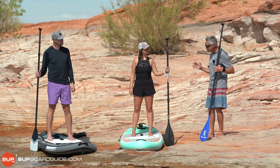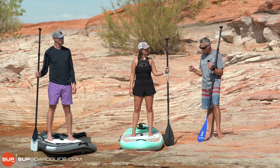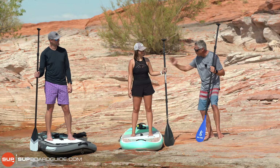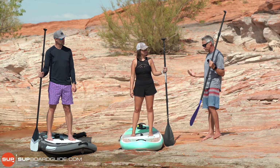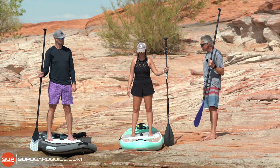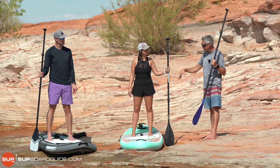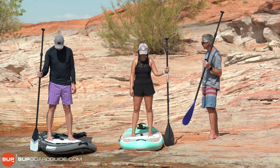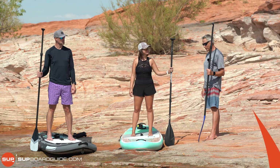The last thing you need to know is what to do if you fall in. Your board has two emergency exits — the sides. Just gently flop to the side. Try to hold onto your paddle if you can, but don't worry too much — just try not to throw it away because you'll have to swim after it. You're wearing your leash so you're never going to lose your board. To get back on, grab the handle and pull yourself on over the side.